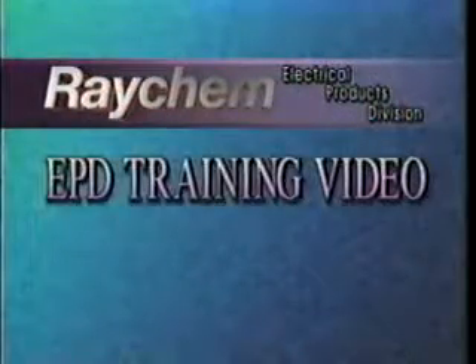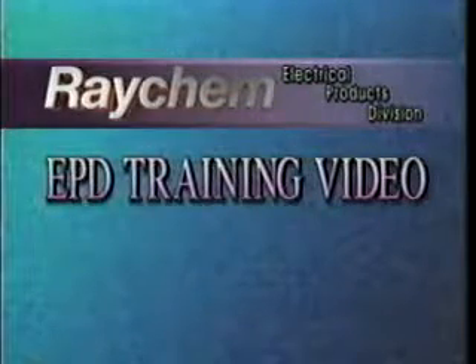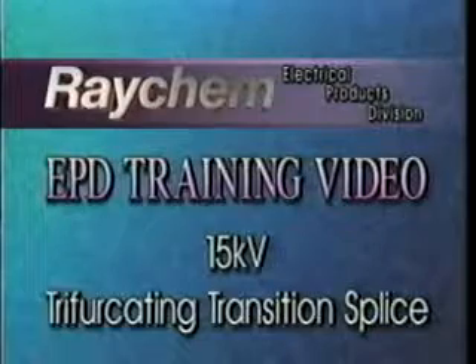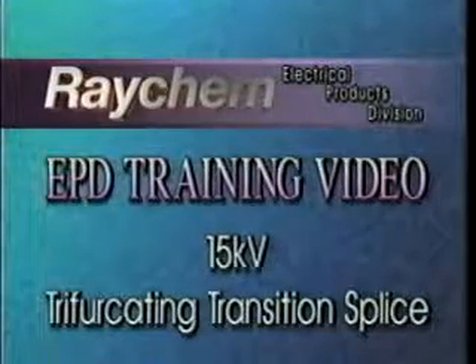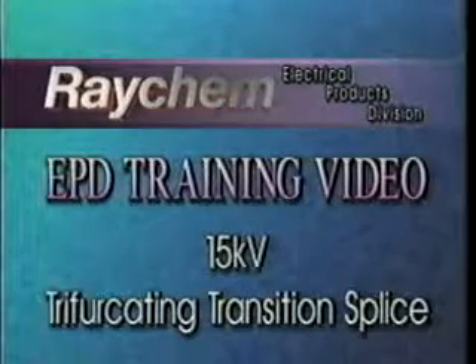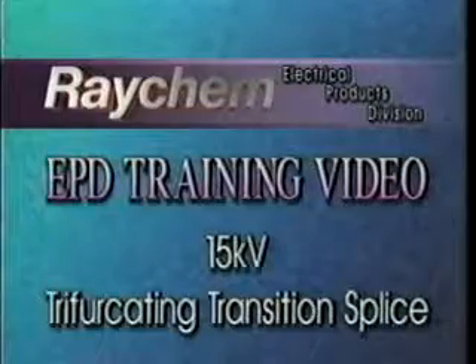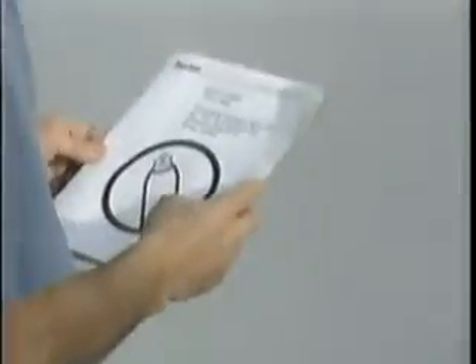Welcome to Raychem's series of training videos from the Electrical Products Division. This tape will show a laboratory installation of a 15 kV heat shrinkable trifurcated transition splice for three conductor paper insulated lead covered or varnish cambric lead covered cables to three single conductor extruded dielectric power cables. Complete written instructions are included with each splice kit. Be sure to read and follow these instructions carefully before installing your splice.